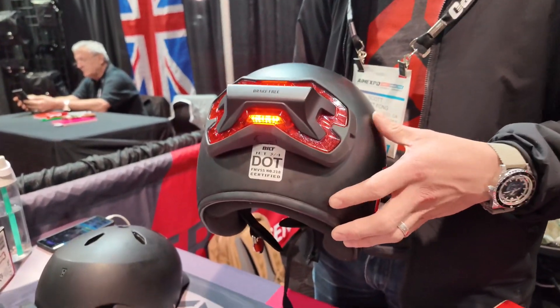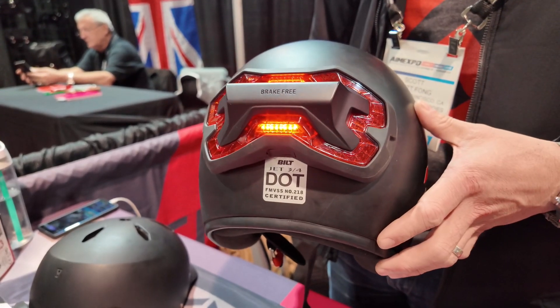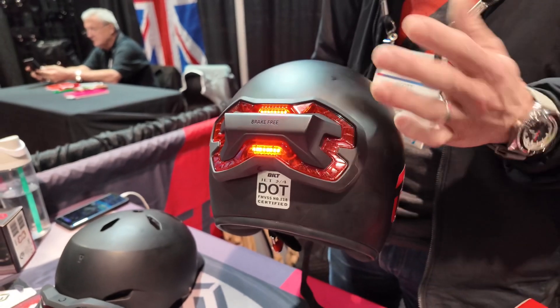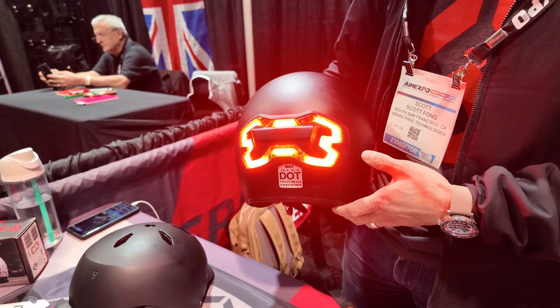How's it going? I'm Scott, and this is Brake Free. Brake Free is a smart, wireless tail light that goes on the motorcycle helmet you already have. There's no apps to download, there's no splicing anything to your bike. Super simple. Turn it on, ride, and any time you slow down, you're going to get a tail light.